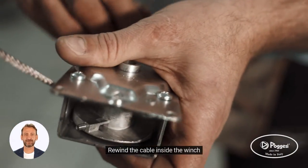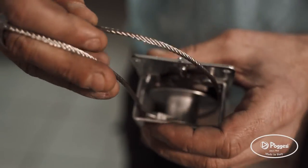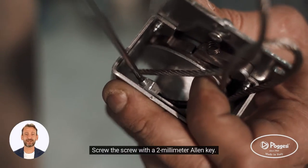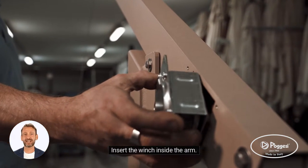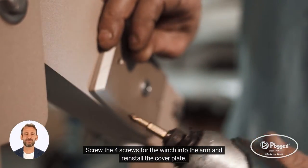Rewind the cable inside the winch. Screw the screw with a 2mm Allen key. Insert the winch inside the arm. Screw the four screws for the winch into the arm and reinstall the cover plate.